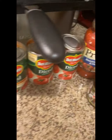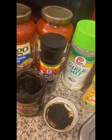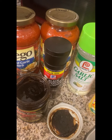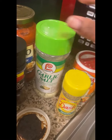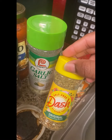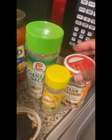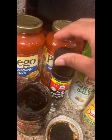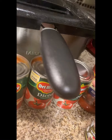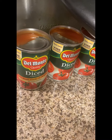I put some garlic salt in my ground beef, and this time I did a different recipe than usual. I did some Lawry's garlic salt, some Dash original seasoning blend, some Louisiana Cajun seasoning, some black peppercorn, and black pepper. I'm going to put my tomatoes in here really soon.